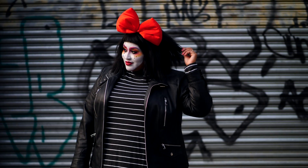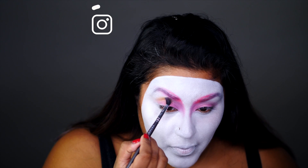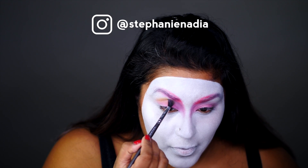Hey my loves, welcome back to my channel. It's been a long time since I've done a costume tutorial like this, so if you're interested in seeing the full tutorial, keep watching!